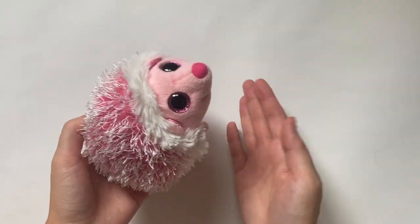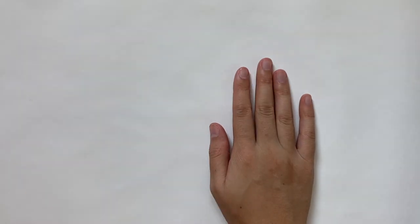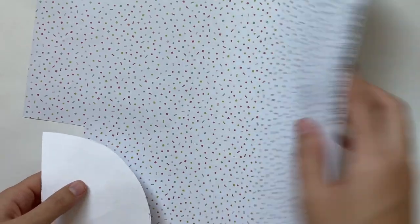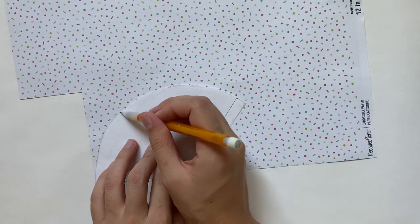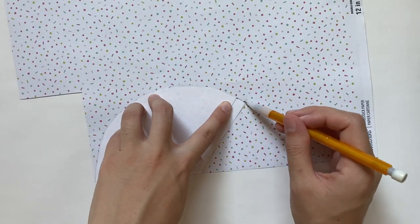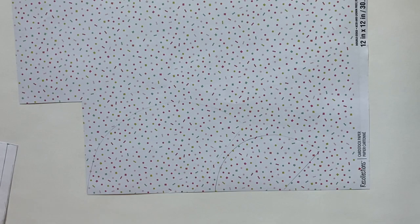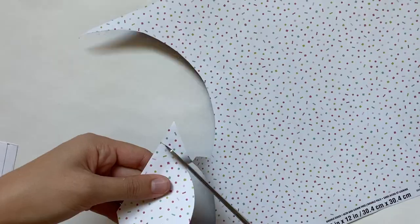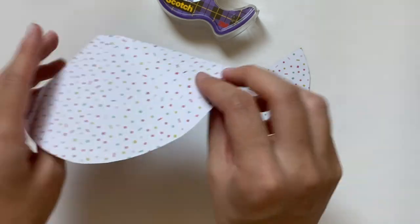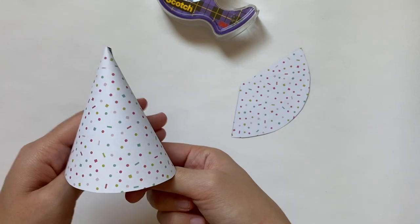Now let's get into making the stuff we need for this party, the first one being some party hats. This really sells the birthday theme and they're super easy. I'm making them out of some scrapbook paper that happens to be double sided, but I'm just going to be using one side. I also have these hat patterns I made in two different sizes — one is for more of a Build-A-Bear sized stuffed animal and the smaller one is for Beanie Boos. You can always use regular paper; it would probably be really easy to make a confetti pattern like this using just markers. After cutting out the pieces, I can roll these up and you'll notice that one side of this triangle shape is longer than the other, and that's the side you want to start with as you roll this into a cone.